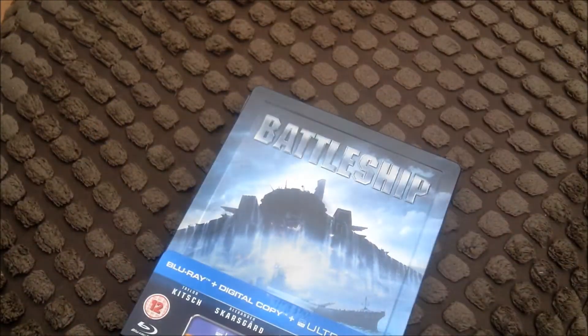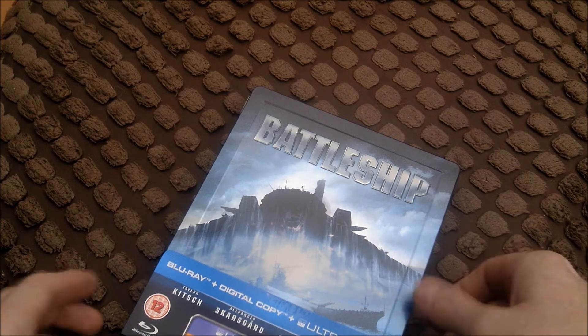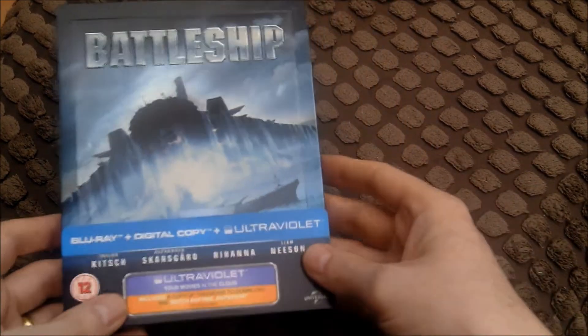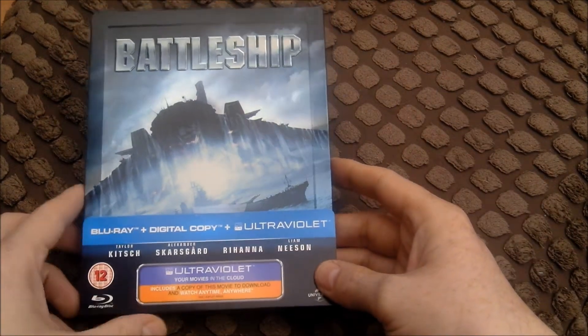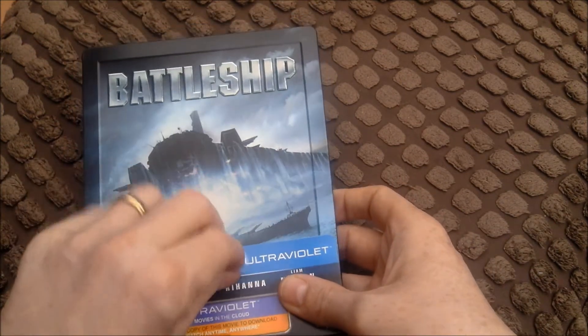It was slightly expensive, this steelbook, even though it was from Play.com. How much was it again? It was $18.99. I mean, that's a bit expensive really - the price of a new steelbook. It's like the sort of price you pay from HMV, not Play.com.